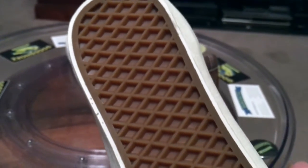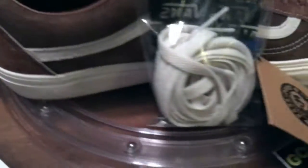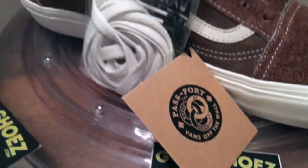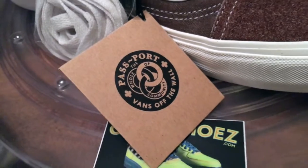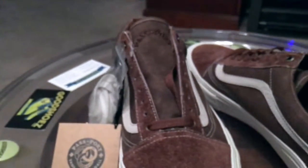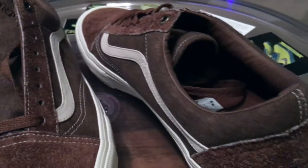Waffle soles. And in this little pouch here, there's nothing contained in it. There is a pin set that is available — I saw it over in Australia with one of the shops — but it doesn't seem like they made them stateside. I don't know why.